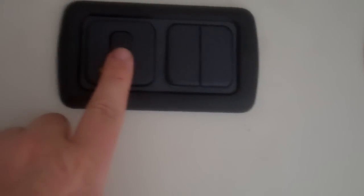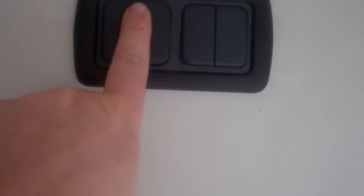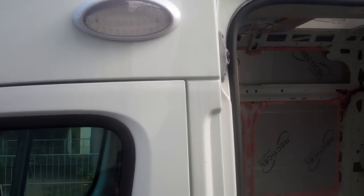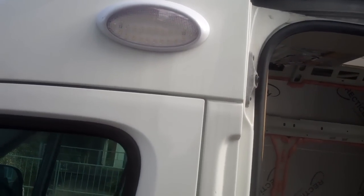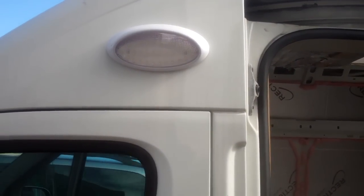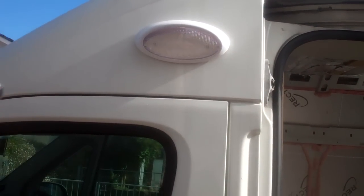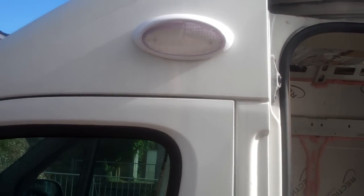The other switch is for the outside light and it's got an LED on it to show when that's on. That's the LED light there. I thought it'd be a good idea to have it on remote control as well — so with this key fob here it just makes life a bit easier if you're walking across a dark campsite at night.